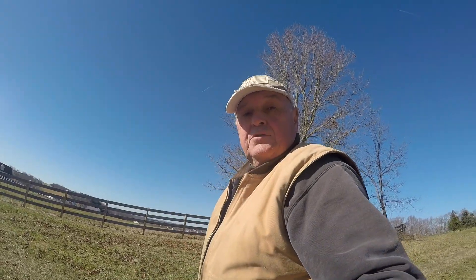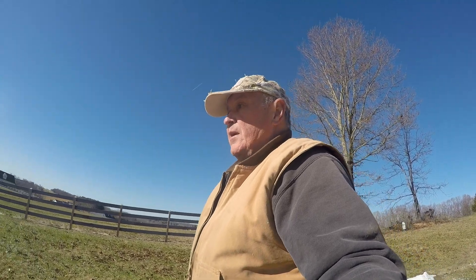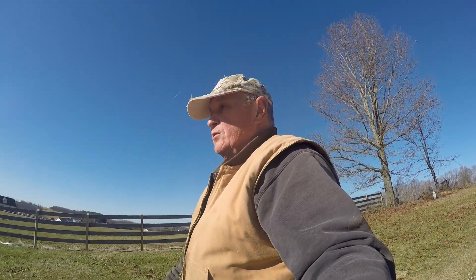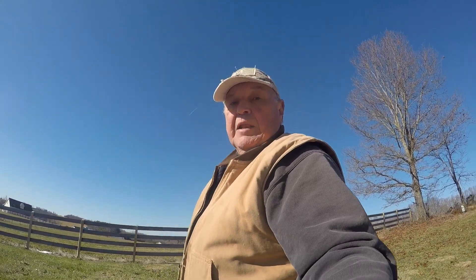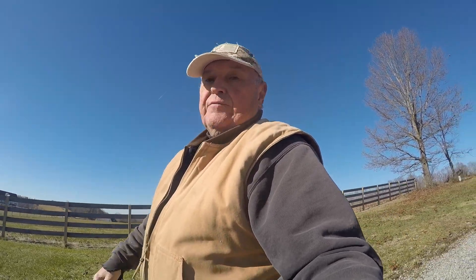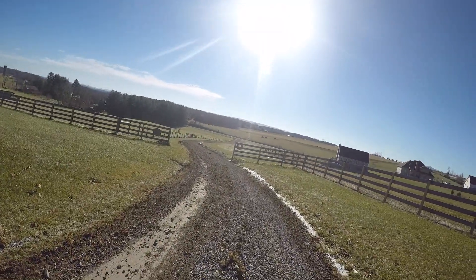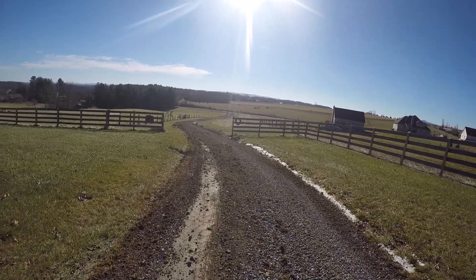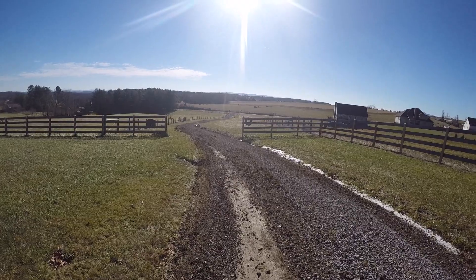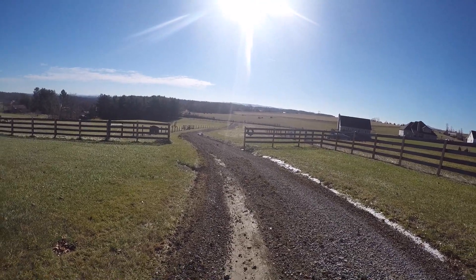Got it done — two 800-foot driveways using an eight-foot landscape rake. It works out pretty dang good. I was using a blade but the blade always kept digging in a little bit and wouldn't spread the gravel out evenly. If you look back down this way where I came up, you can see it's pretty well evenly spread across the driveway. Another job done.